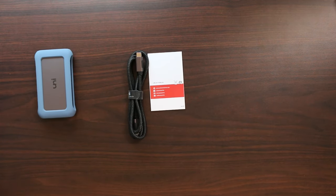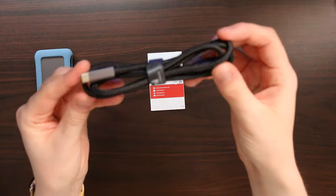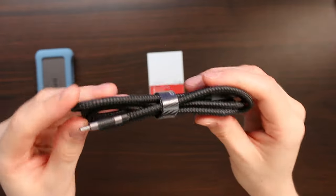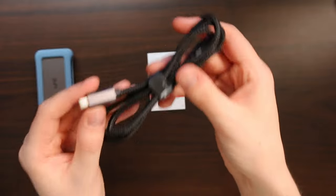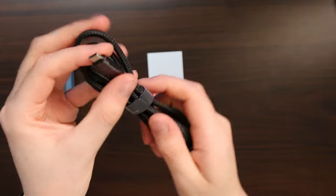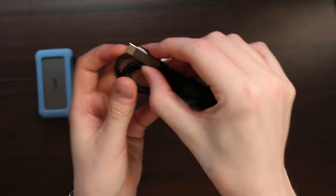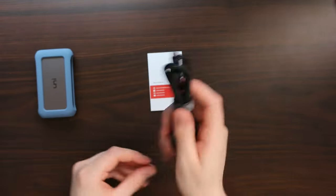And what are we left with? We are left with a Uni USB-C cable, and if you're already familiar with Uni cables, they make very nice high quality cables — so here we get a very nice cable as well. It's completely braided, it's got a very nice aluminium plug with some nice grippy side bits so you can really get it nicely plugged in. Love this cable.